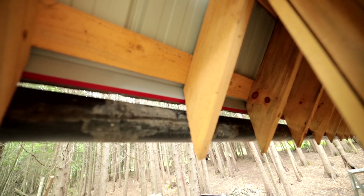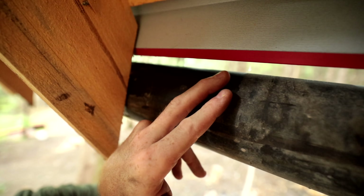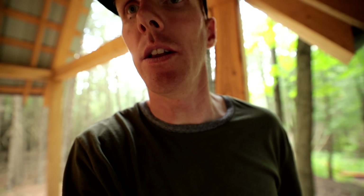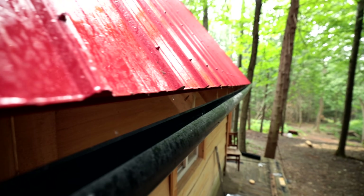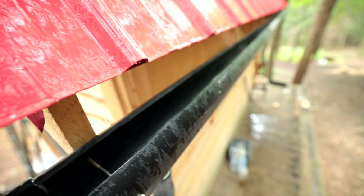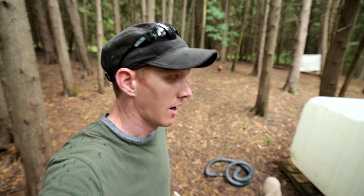I'm underneath the eave trough — you can see the water dripping into the eave trough, that's the back of it. Let's go take a quick peek to see how well it's going into the tank. All right, I'd say that's a success — the tube should have been cut a little shorter. Let's let this rain and then we'll check and see how much water we got inside the tank.